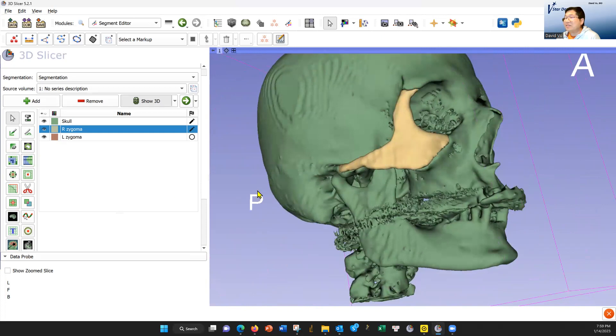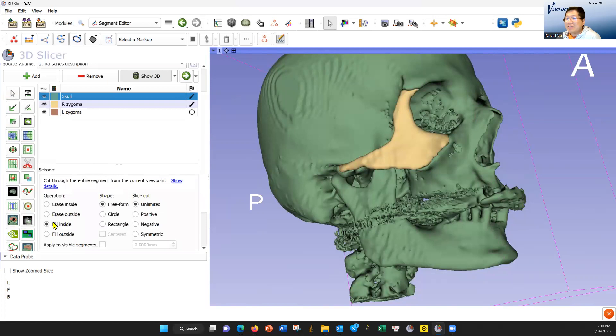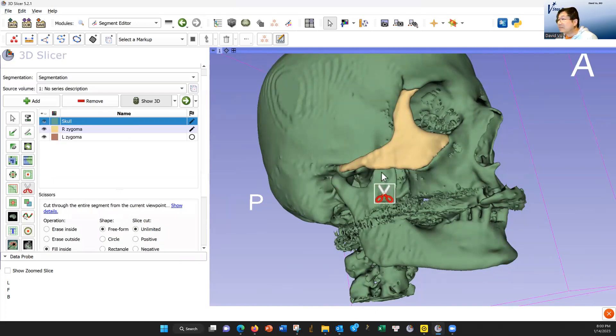Now we're going to paint this green. When you want to paint something green, you select — let's use the scissors. I'm going to pick green as my paint color, fill inside, but I'm going to fill now the right zygoma as my target. This is my pen. I think it's going to be something like this. Let's make that green.